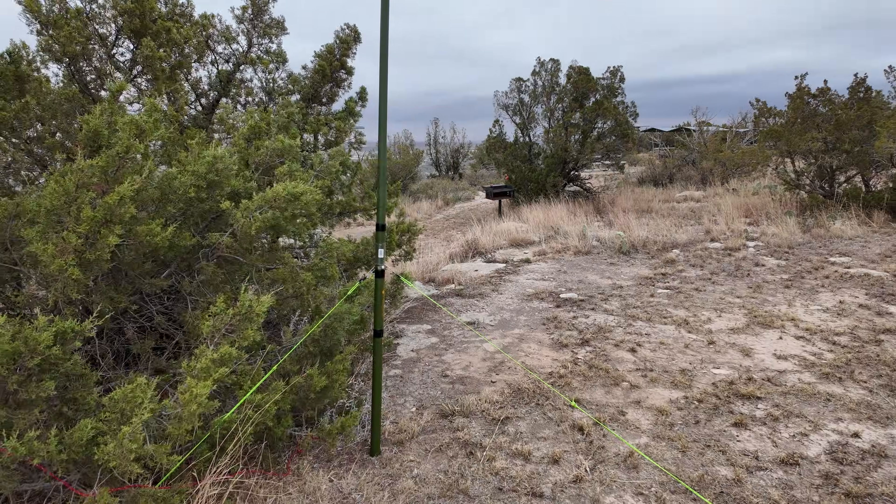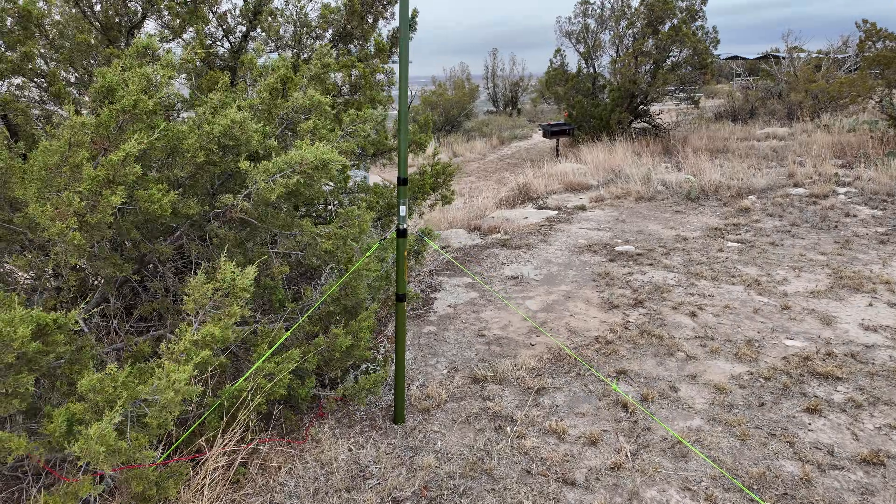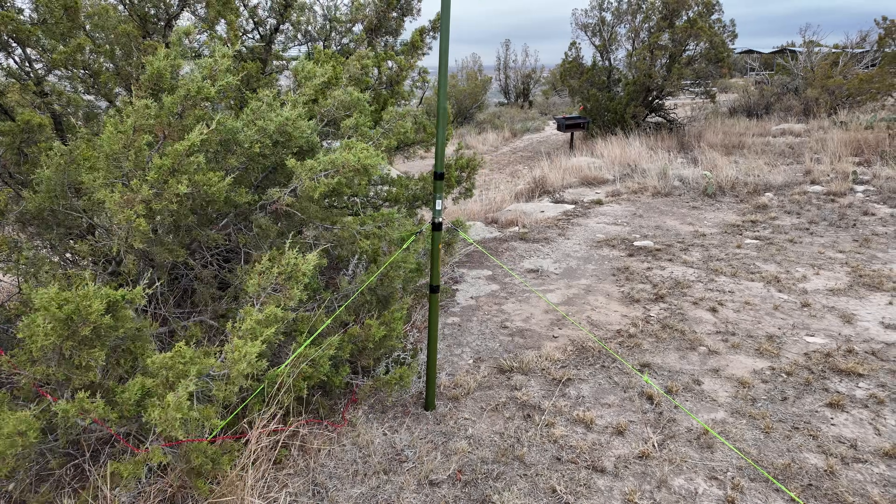I'm not sure if I showed you the second mast. I basically have that on a small wooden spike that I drove into the ground, and then I've got three guys.